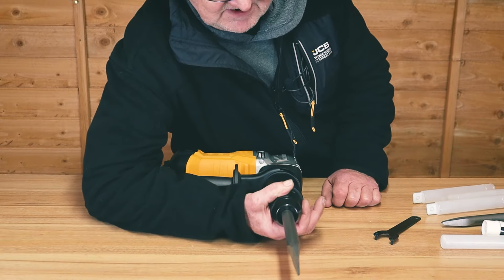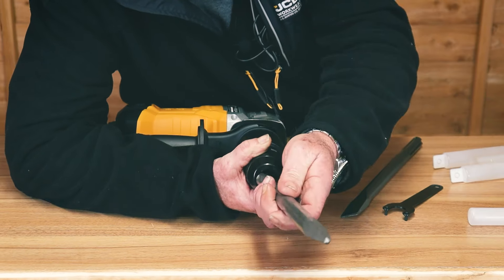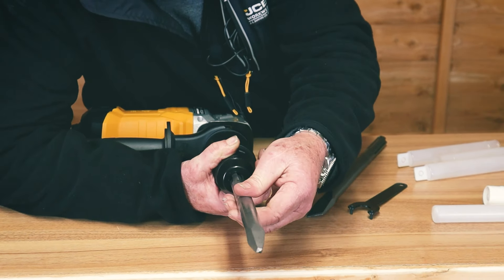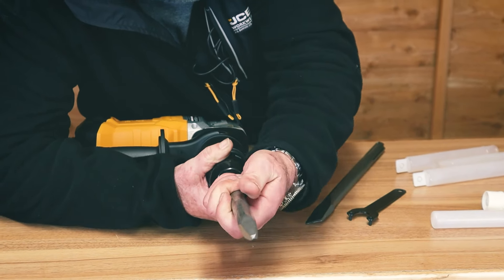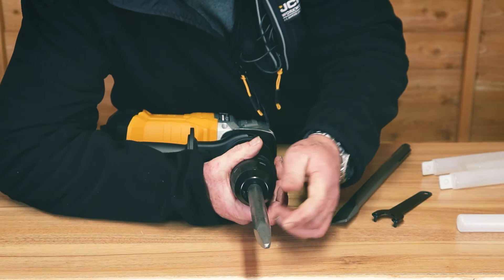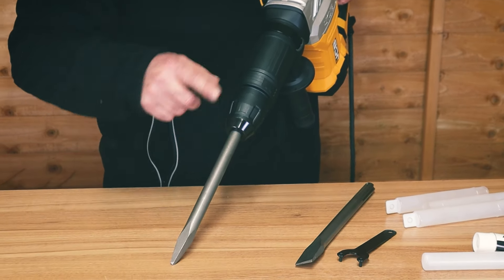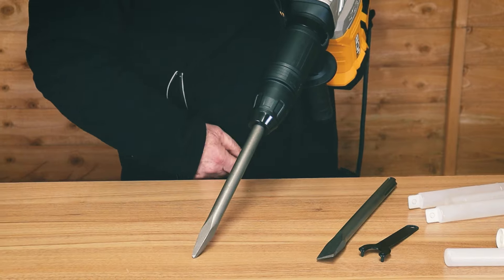Just the final part of the package: if I remove the main flat chisel, I can put in the pointy chisel. I can just rotate it — there we go, in. Make sure it doesn't come out. Of course, this chisel isn't prone to needing the correct orientation like you would need with a flat chisel.